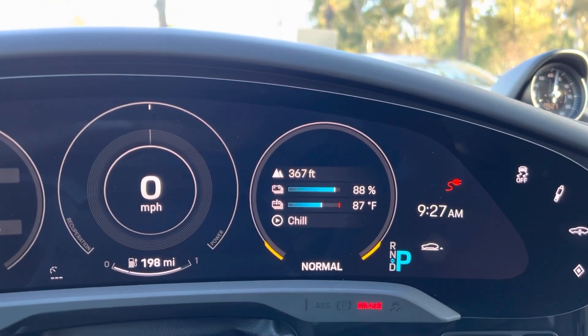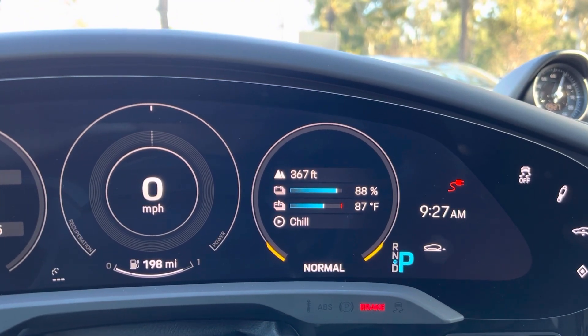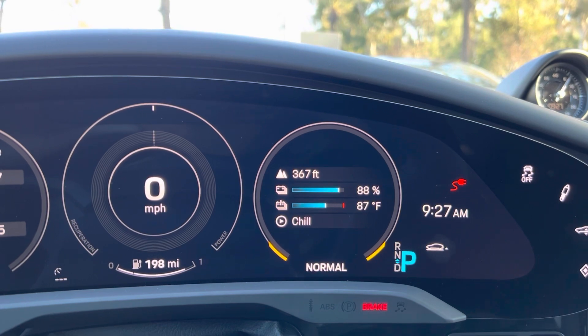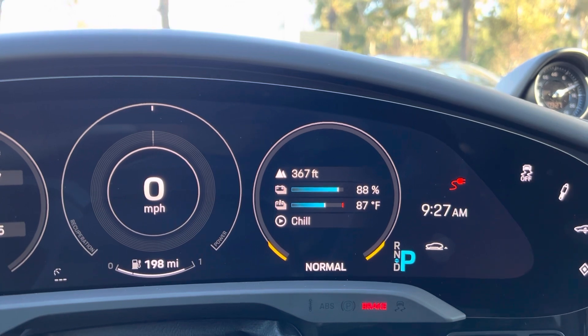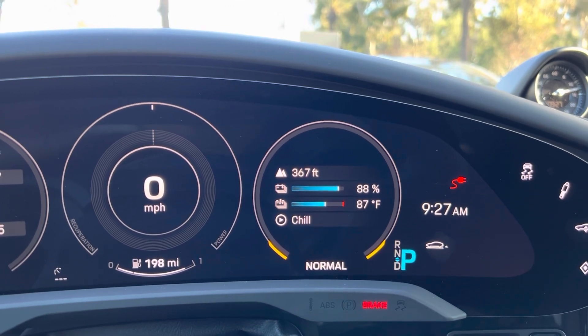You can see that the change has taken effect. It's very important to have that information on your instrument cluster, and once you've done all that it will save to your profile, so you'll have that important information the next time you start up your Taycan.